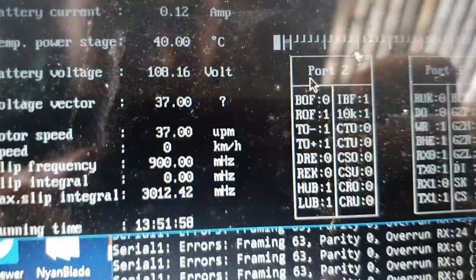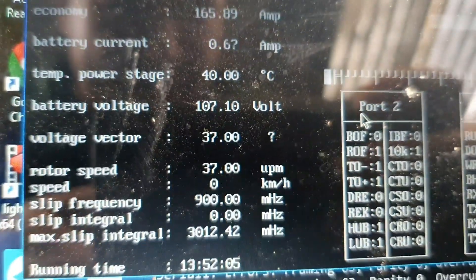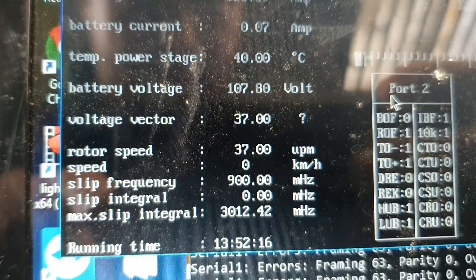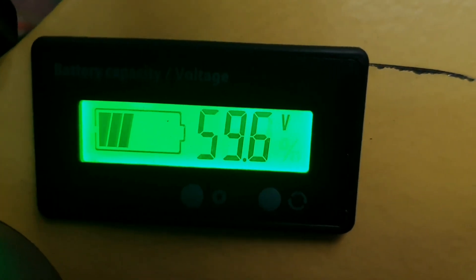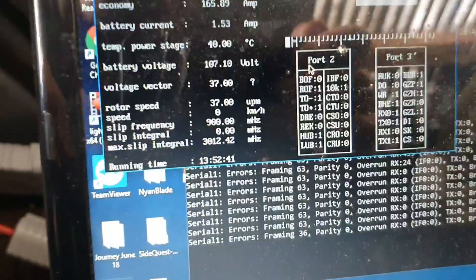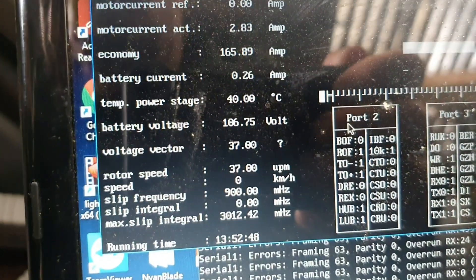I've just noticed something really interesting going on with the settings — it's only happened since I basically stopped moving. It's taking the voltage lower and lower and lower. Why would it be doing that? It's just slowly going down and down and down. Whereas if you look at my voltage here, that's one string of batteries at 59.6 volts, and if I measured the terminals on the series end, the voltage is still very much close to 120 volts. However, this controller is reading very differently.